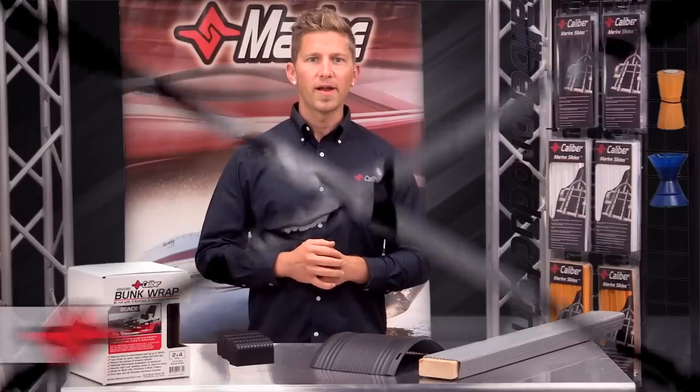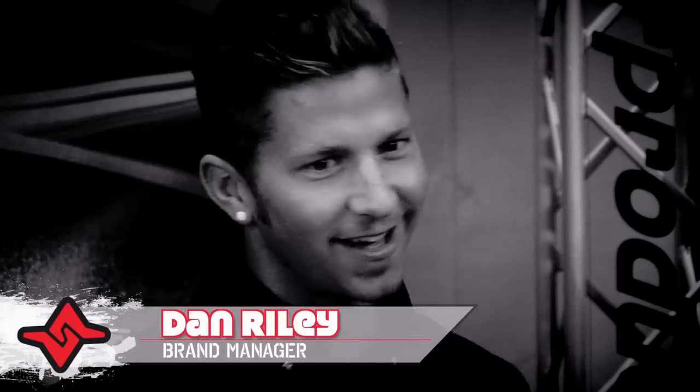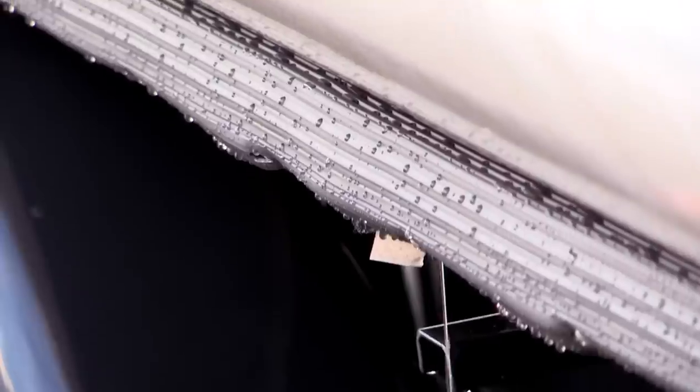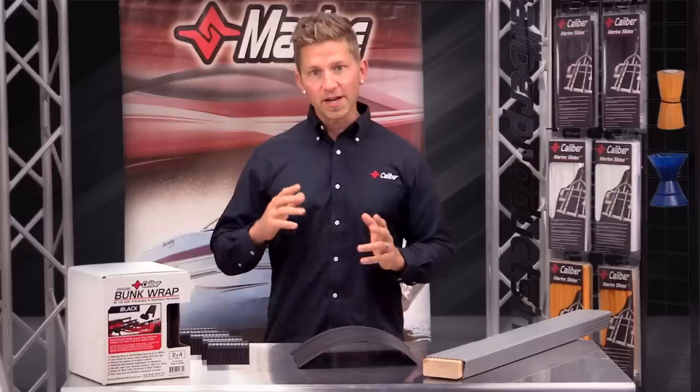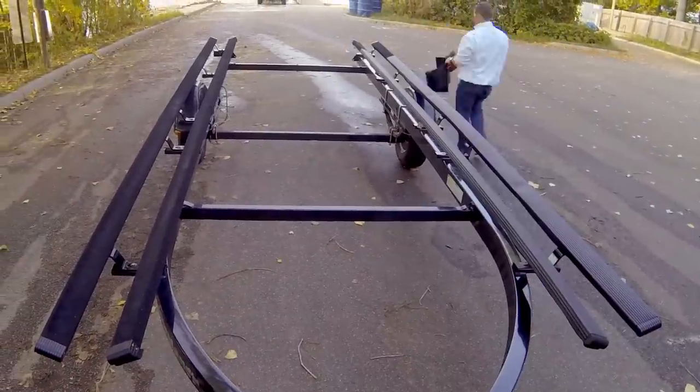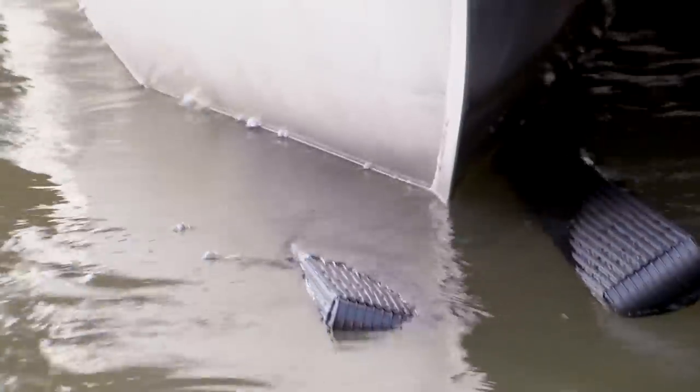Hey there, Dan Reilly, brand manager at Calibre. Today I'd like to introduce you to our proprietary bunk wrap solution. Calibre bunk wrap is a trusted upgrade over carpet used by premier trailer manufacturers for nearly a decade. I'm excited to announce that we now offer a retail version. Now you have the ability to upgrade your existing trailer with a long-lasting and highly durable product from Calibre.